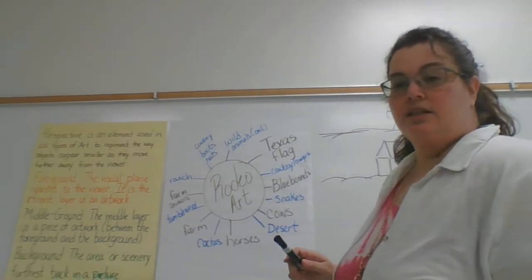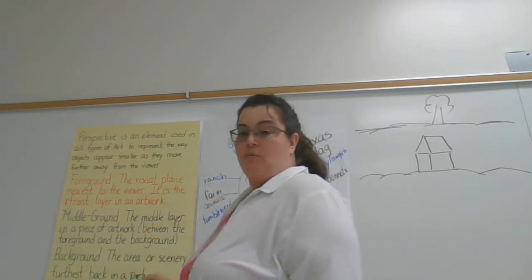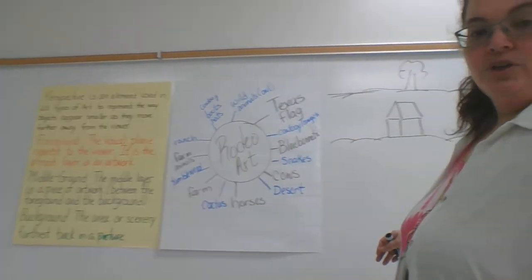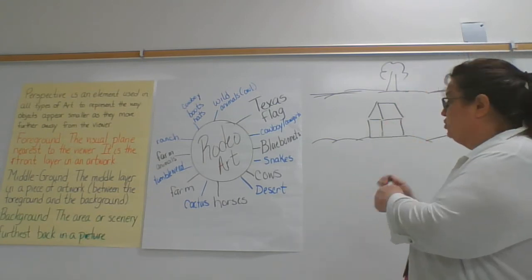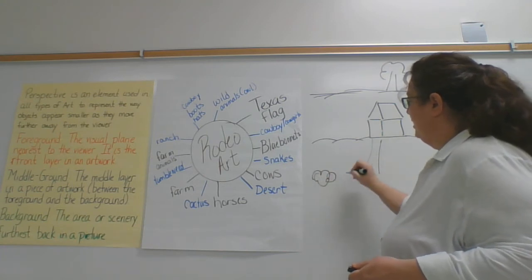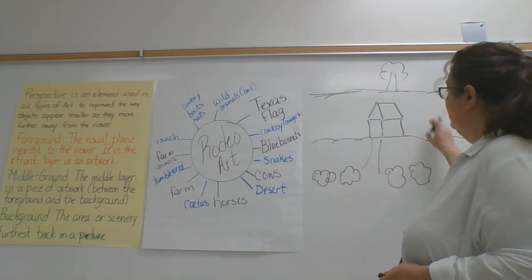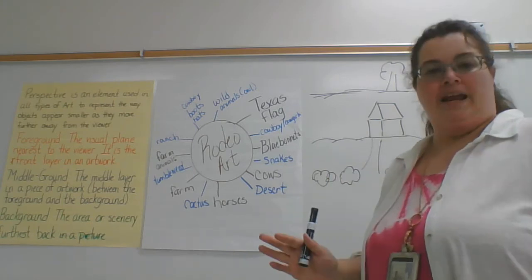Also, don't forget your foreground, your middle ground, and your background on your picture — you want to fill that in. On our picture here, we have the background, the middle ground, and then I can draw something here in the foreground, maybe some bushes. So we filled in the foreground, the middle ground, and the background. You want to fill in your space. Don't leave it blank or empty.